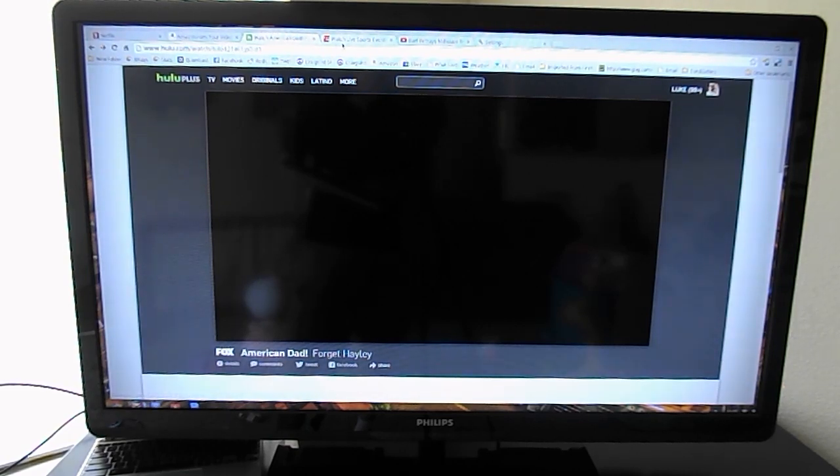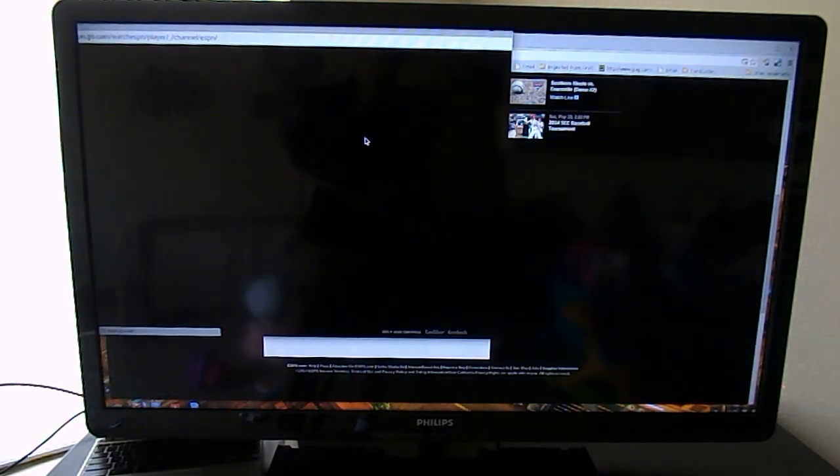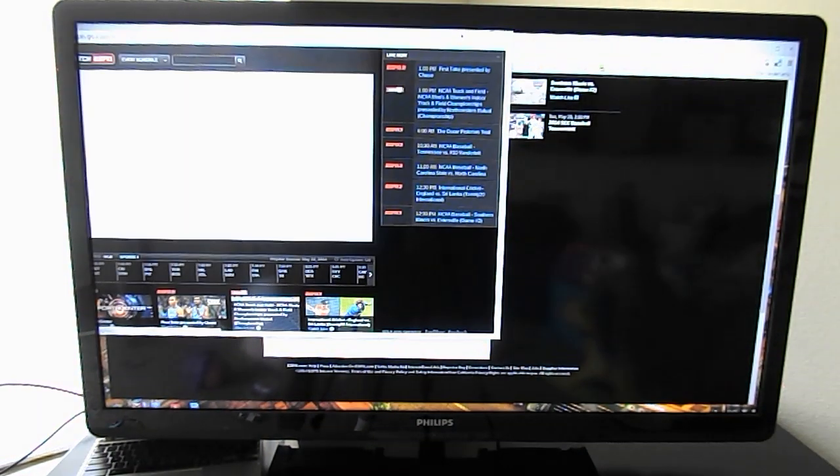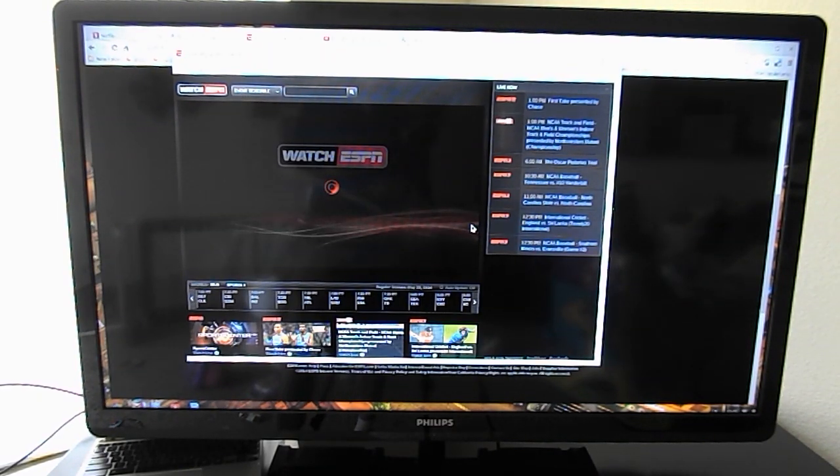It does support WatchESPN as well. Let's give that a try. WatchESPN launches a new window and loads up.